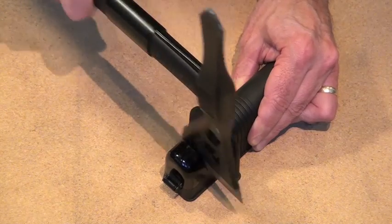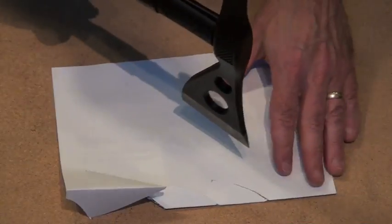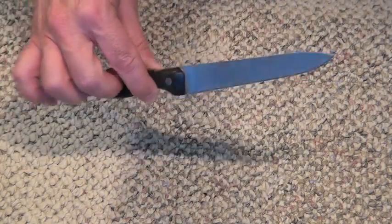I'm sharpening my SOG. Yikes — does a good job! So actually what we're going to do is take a knife that we use often — it's a kitchen knife — and I'm going to try this out because I know this thing is dull.